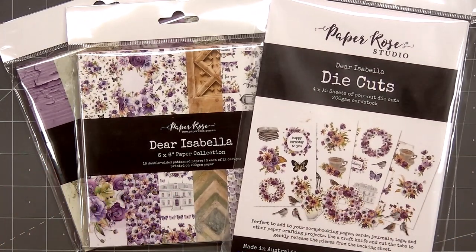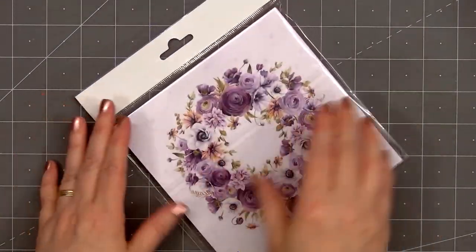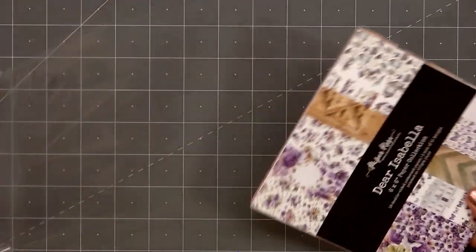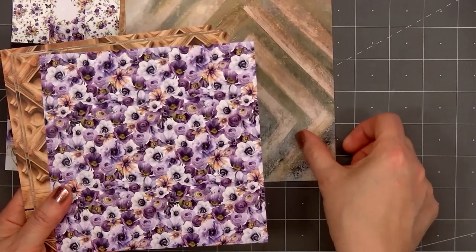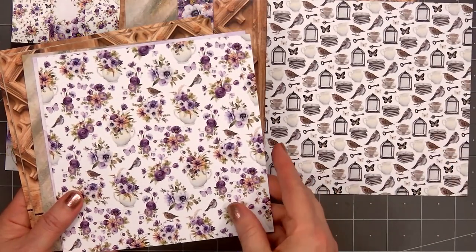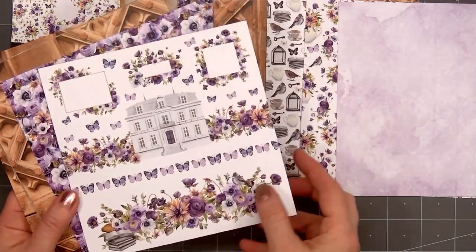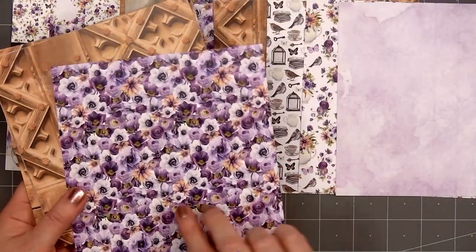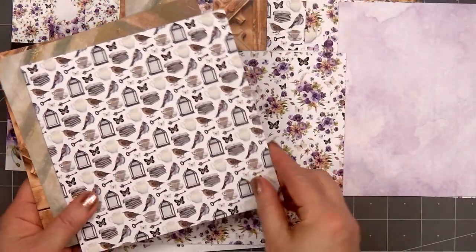Hello friends, it's Christie Marcotte. In today's video I'll be using Paper Rose Studios' Dear Isabella collection. I have the two six by six paper pads and also the coordinating die cut images. There are 18 double-sided pattern papers, three each of 12 designs. It's a beautiful collection with lots of purple and florals, and there's a little hint of peach on some of the patterns that works really well with all the purples.